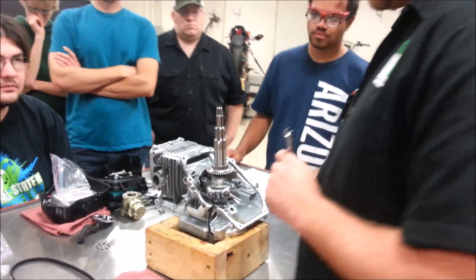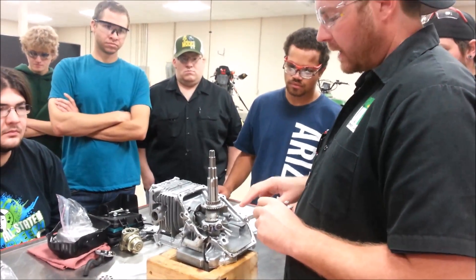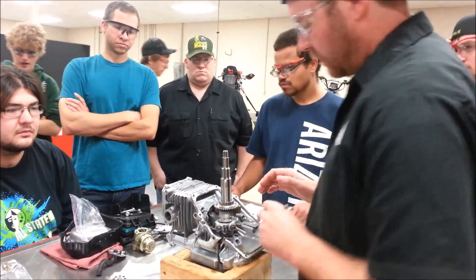We're going to move on with a video on how to remove the crankshaft, the connecting rod, and the piston out of this GCB 160 engine.